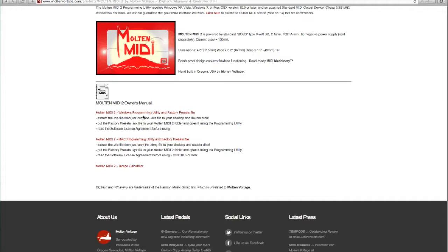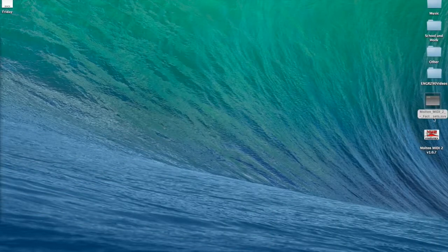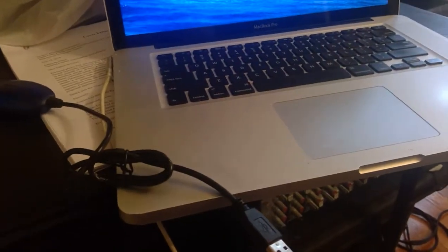I've already downloaded that. If you're using a Windows machine, there's a Windows programming utility and factory presets file. I've tried both, they both work nicely, but I'm on a Mac right now. I'm using the M-Audio Uno MIDI to USB interface, which I've painstakingly found out is one of the only interfaces you can use for this. It's cheap, which is good. The Roland UM-1 does not work.